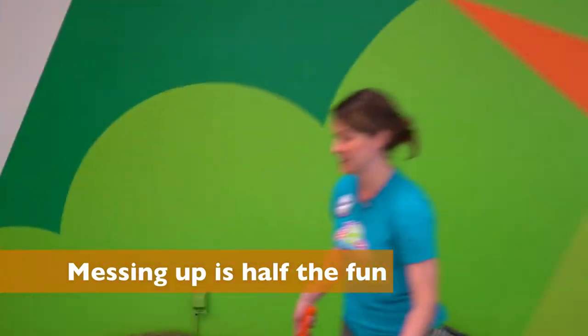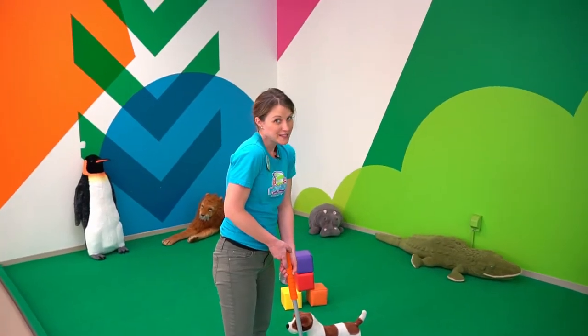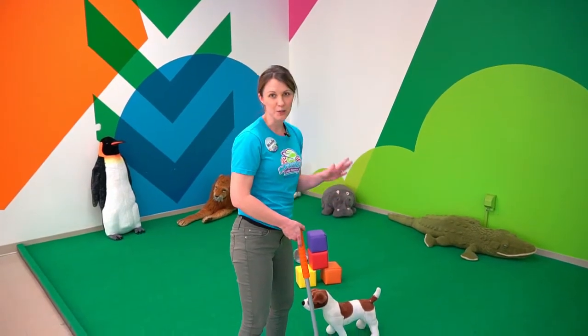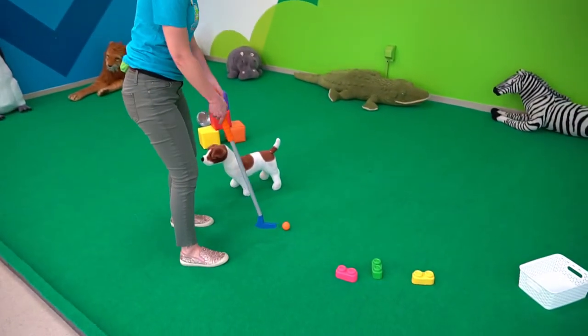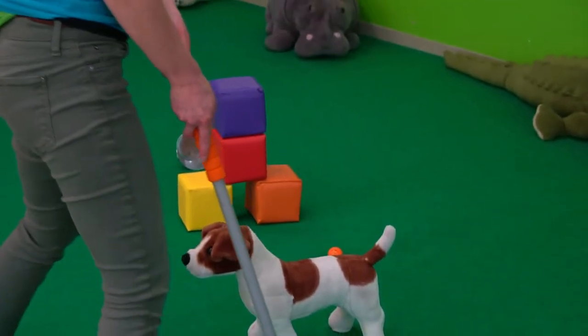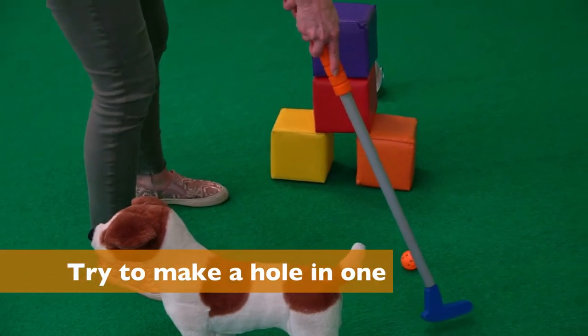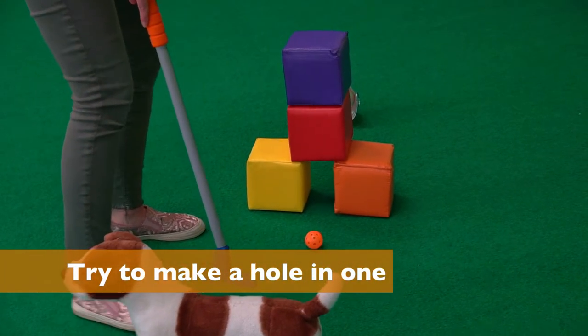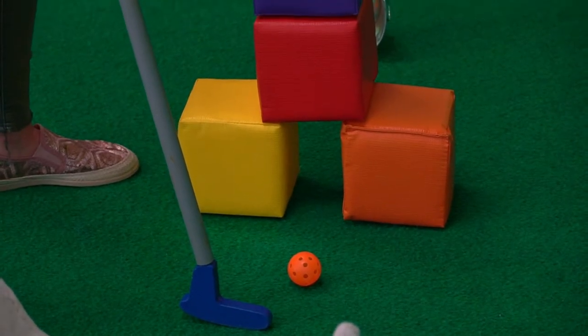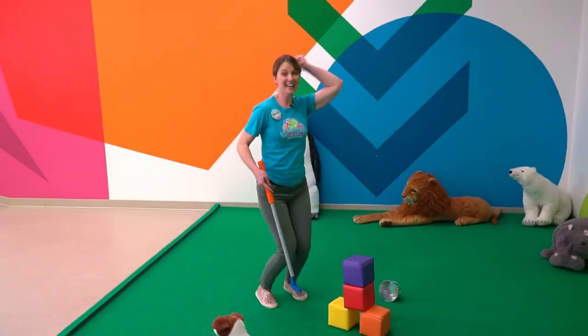Totally missed that one! If you mess up, it's okay — you can put the ball close to where it was before. Ready? Go! Oh, so close! Let's try that again. Oh, again! It's a good thing we're not keeping score here. Woo! I gotta get it!